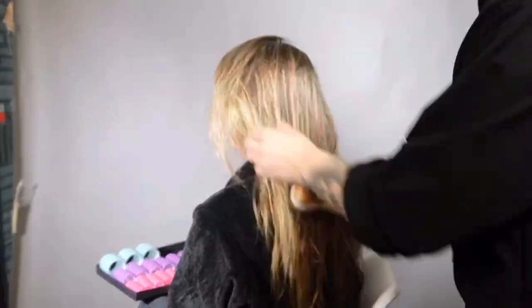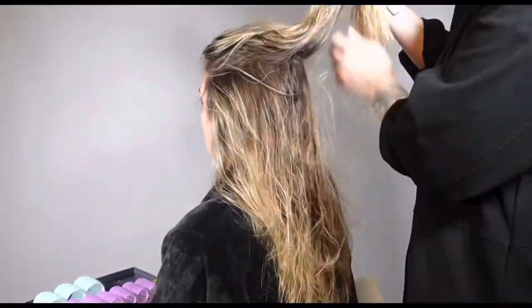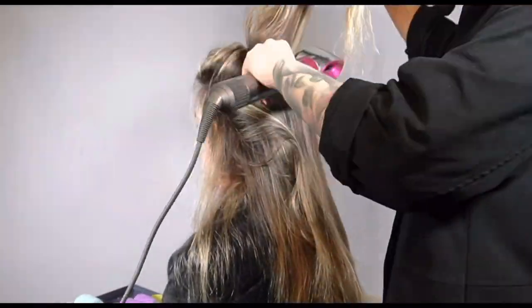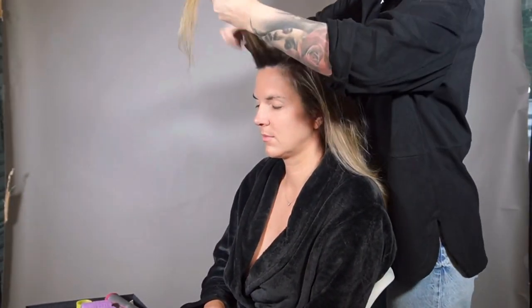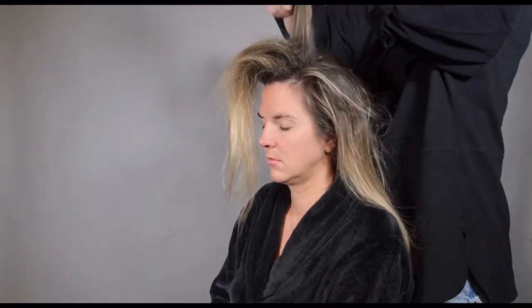The key factor in this is the blow dry setting. That is my go-to setting if my client has dead straight hair that is not the easiest to style, but I need volume and hold for the whole day. I will also do this setting for evening hairdos that are more soft in texture.